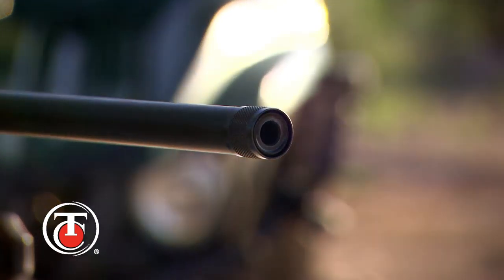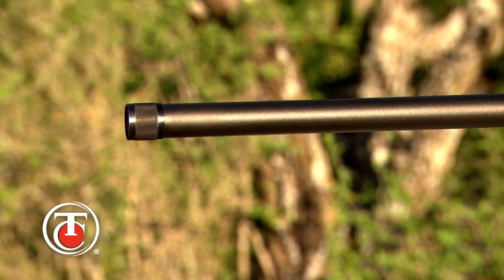The TC Compass also features a threaded muzzle. This threaded muzzle allows you to use compatible compensators, muzzle brakes, and suppressors.